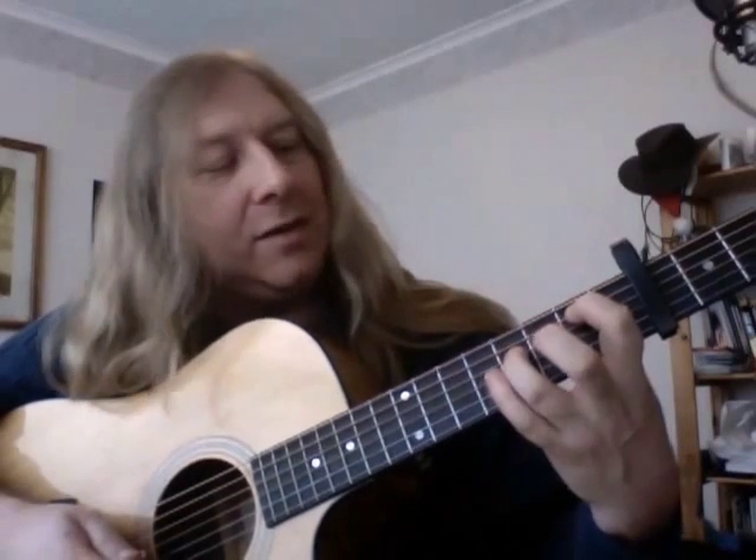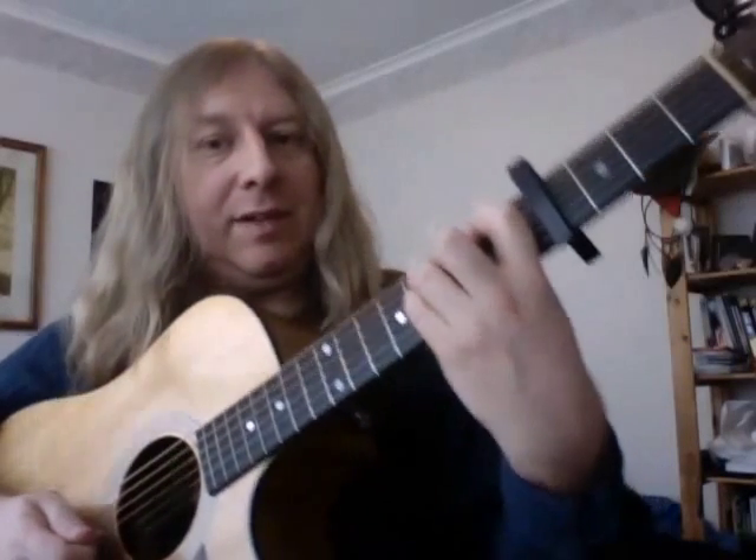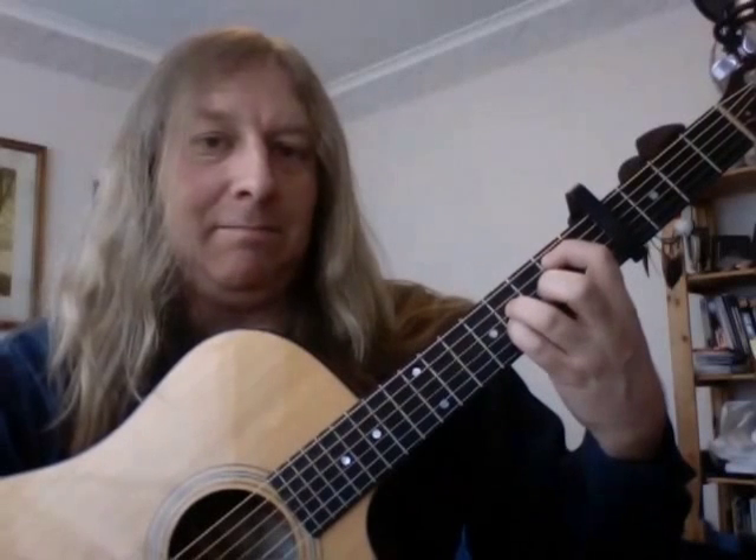The first chord of the verse is one finger there, one finger there, and one finger — a little finger underneath it. So you're playing like that. That one's not doing anything. So that's the opening one.